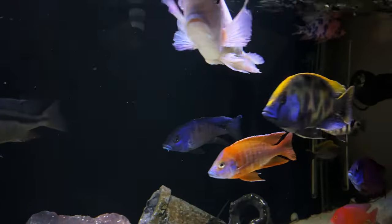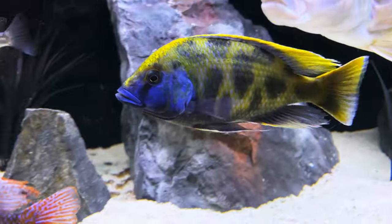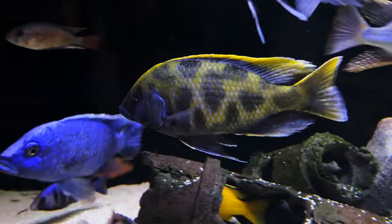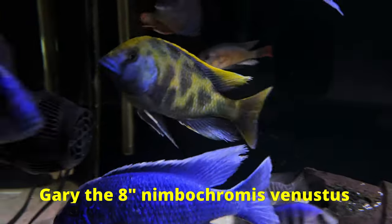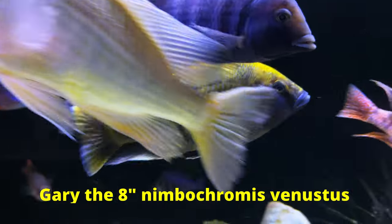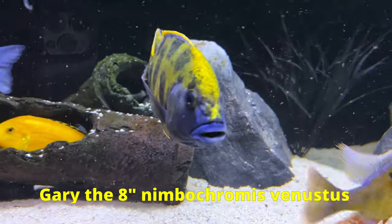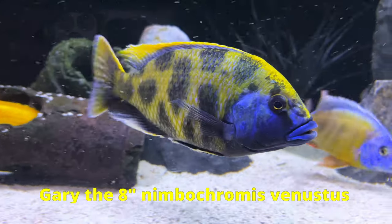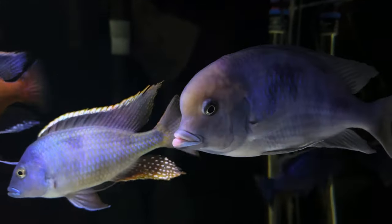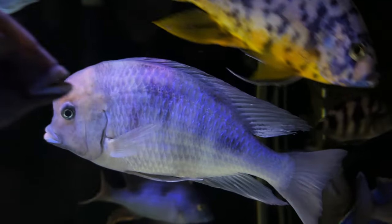In my experience, I found that peacocks overall are much more likely to get overly aggressive than haps — but this doesn't mean that haps don't get aggressive. Some of them can become extremely aggressive. Just look at Gary here, my venustus. He's pretty chill at about 7 to 8 inches, but when these guys get a little more dominant, let's just say Gary might not be nearly as chill. Because of their aggressiveness, people have devised methods to curb African cichlid aggression, and one of them is overstocking — but we'll get to that later.